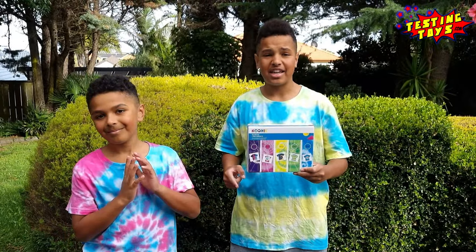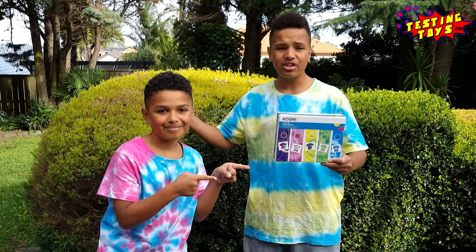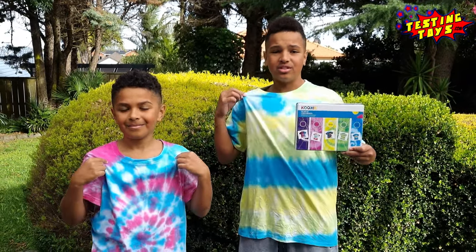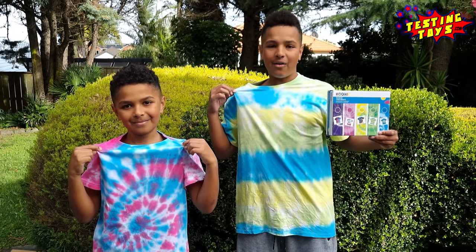Welcome everybody to testintoys.com. Today we're going to be checking out this tie-dye kit. You use it on a white t-shirt and you can customize it. These are the final results — stay tuned to see how we made it.